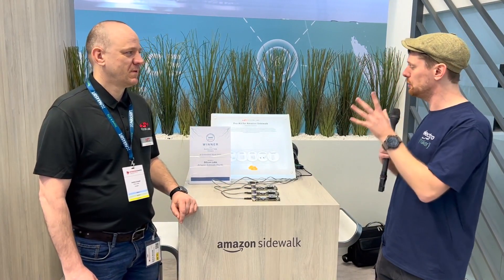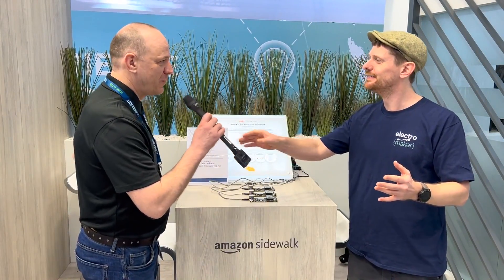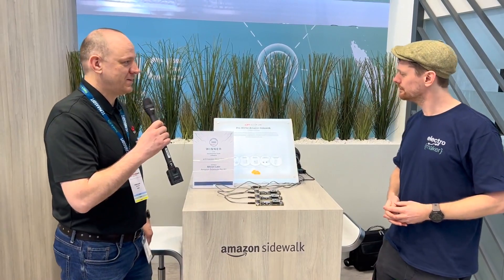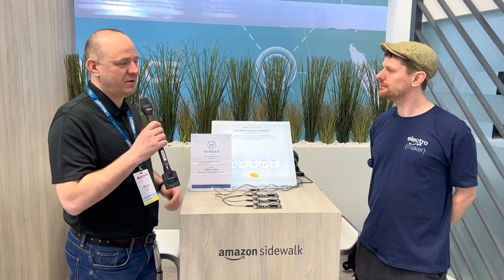I'm joined with Andras who's going to take us through exactly what is happening here. Andras, thanks so much for joining me. Thank you very much. I would like to introduce our parts and the pro kit here, and I'll show in this demo that this can completely work together with the Amazon Sidewalk ecosystem.